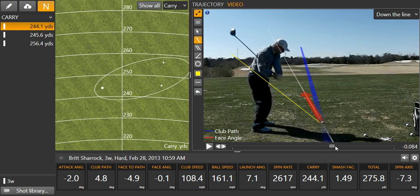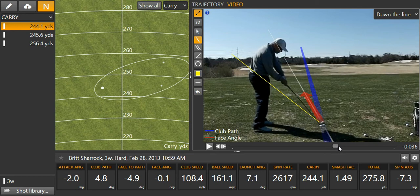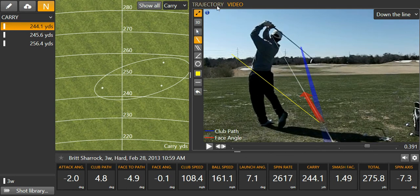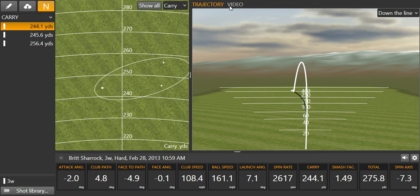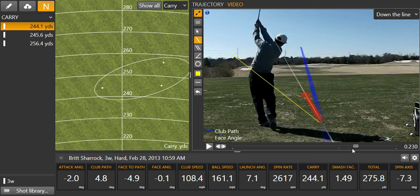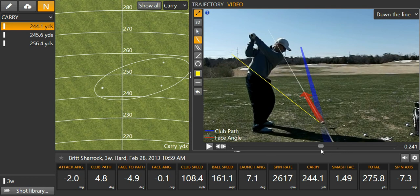What I want you to notice is where I go with the club from here — I get full extension all the way through. See how straight my arms are all the way around. We get a trajectory that looks like that.